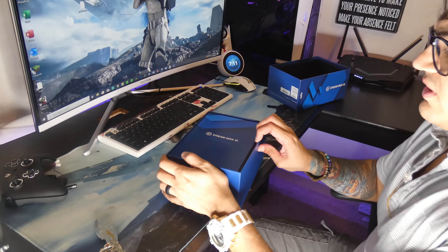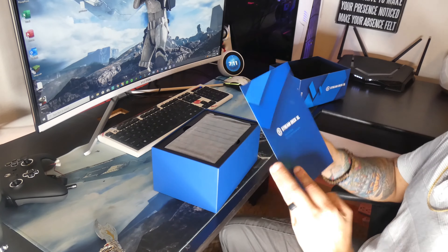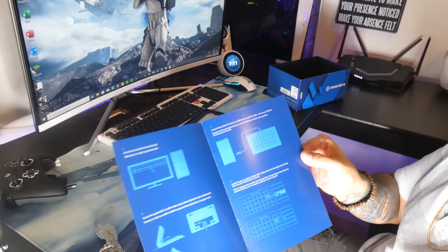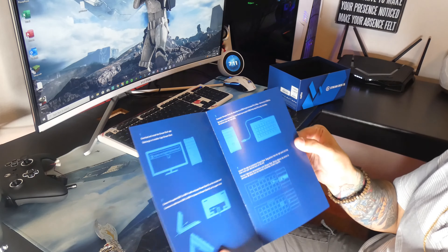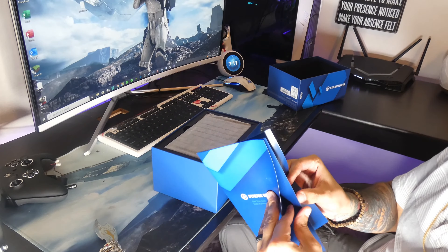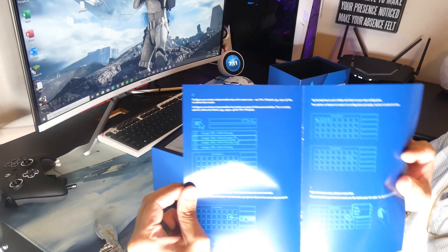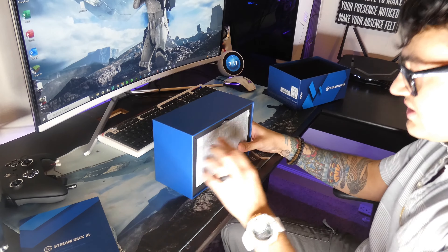You have your quick start guide here — very good quality. I kind of like the layout they did here, it's blue on blue but everything's easy to read. You've got white text, English, good font, simple step-by-step instructions on how to configure your new Elgato Stream Deck, which I am excited to see.